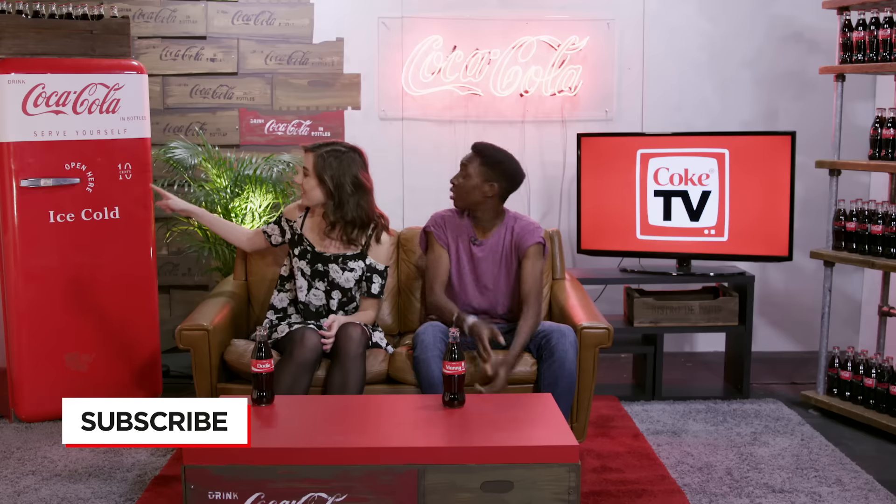What's going on guys? I'm Manny. And I'm Dodie. And welcome to Coke TV. What do you think of our new studio, Dodie? Oh my gosh, it's so cool. I want this fridge. Look at it. Oh, one of those signs.